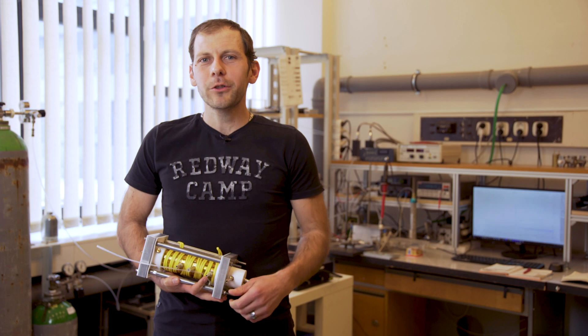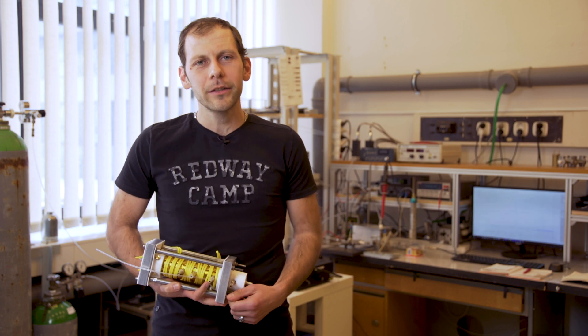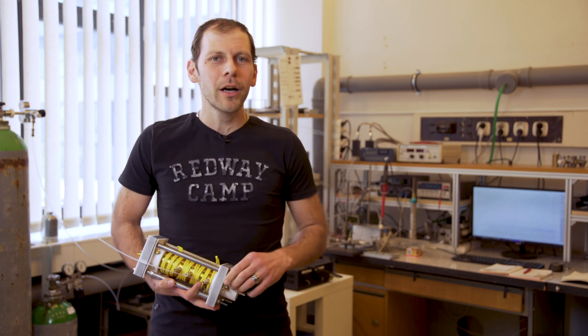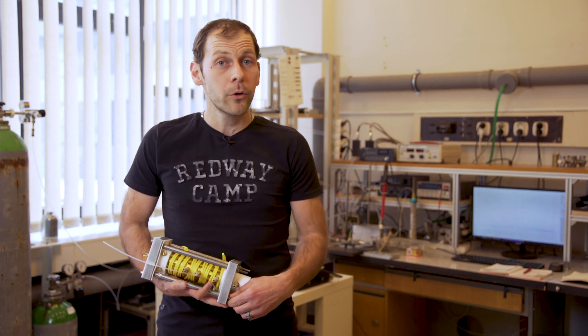I am Vladislav Morawski from the Komenews University. Welcome to our lab in the ion mobility spectrometry and mass spectrometry. It's a little bit noisy here because the pumps are turned on because we need some vacuum to work with this equipment. I'm sorry for that, but I will show you how this equipment works.